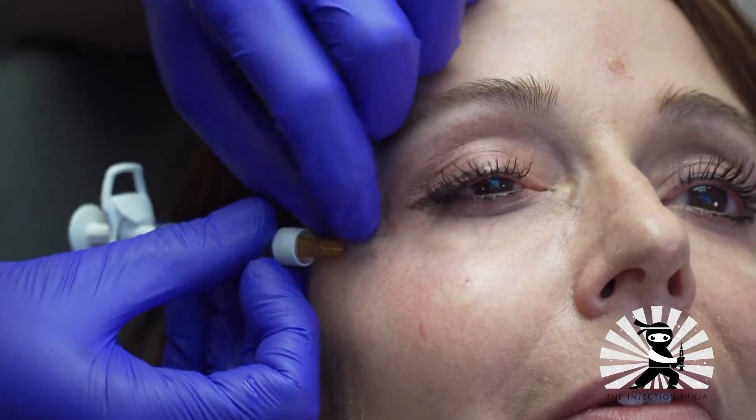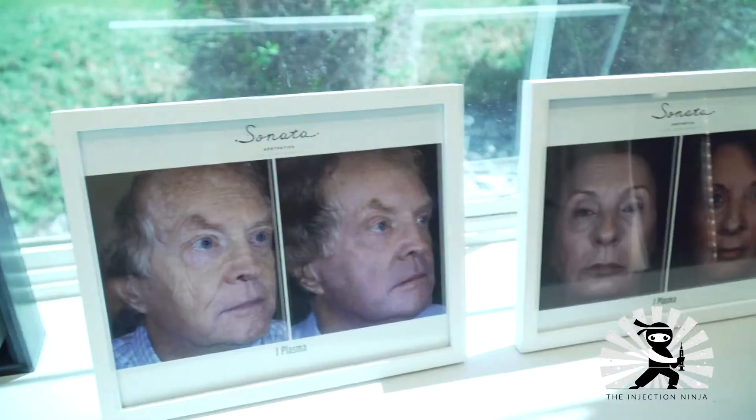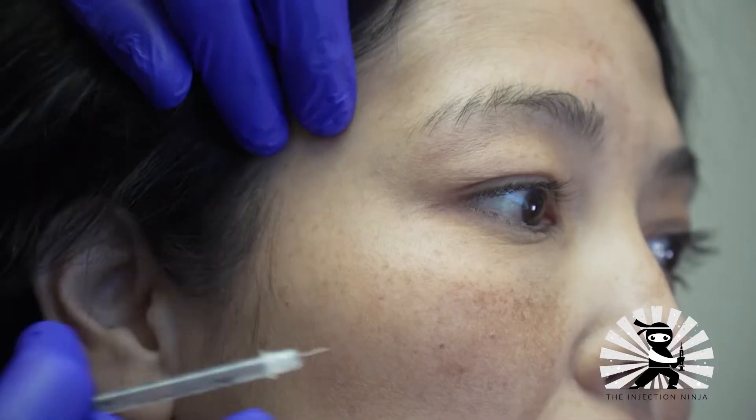I had a patient say to me the other day as I was injecting her, 'Dr. J, I hardly feel anything that you're doing. You're like a ninja.' And I thought to myself, wow, that's a really nice compliment. To be able to deliver painless or nearly painless injections is an art that I've perfected over many years.